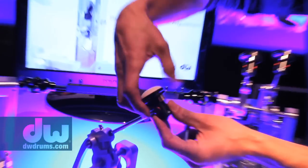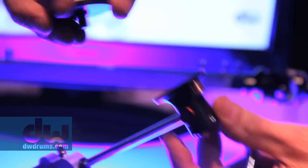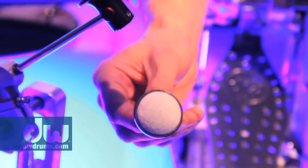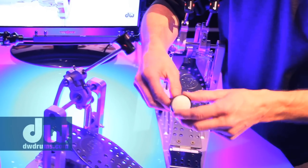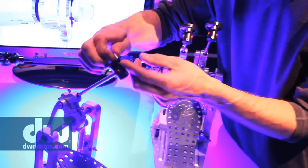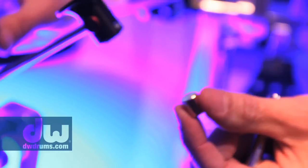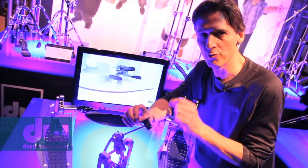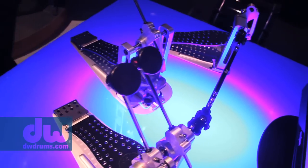The beater on this pedal is a great design. It comes with three different interchangeable heads that just screw on or off: a spherical shaped felt, a flat felt piece, and a flat plastic version. It also comes with four weights — each about one-third of an ounce — that you can add to the beater. Going from one weight to four weights makes a huge difference on this pedal, so it's really critical to have that flexibility.